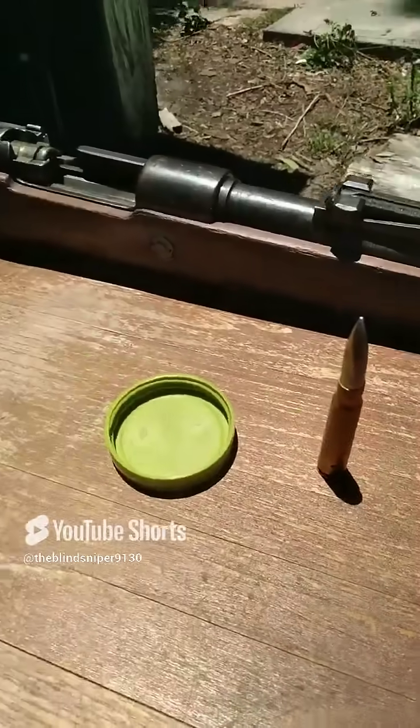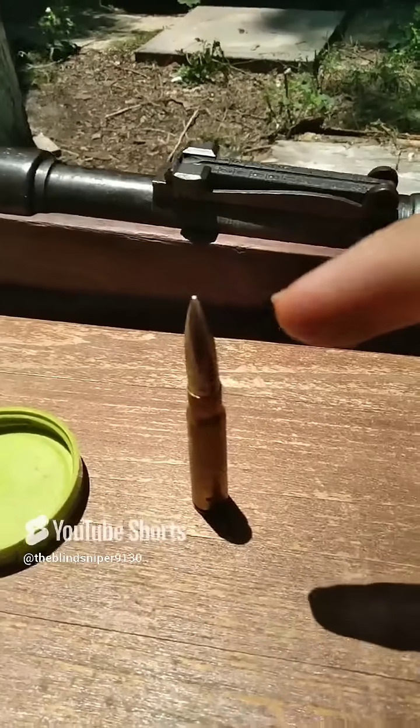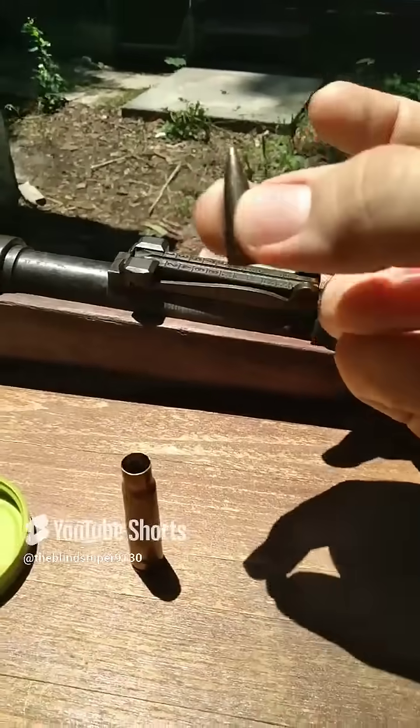For those of you who don't know a lot about guns, this right here is how ammunition works. We start off with our bullet — this is our actual projectile that goes flying out of the gun and down at whatever target it is that you're shooting at.